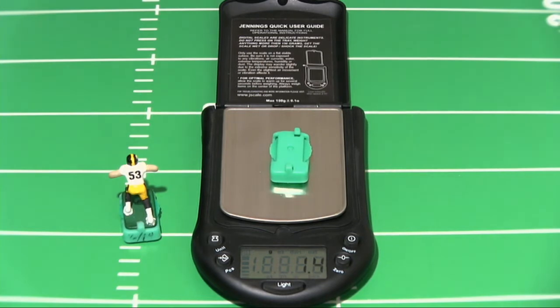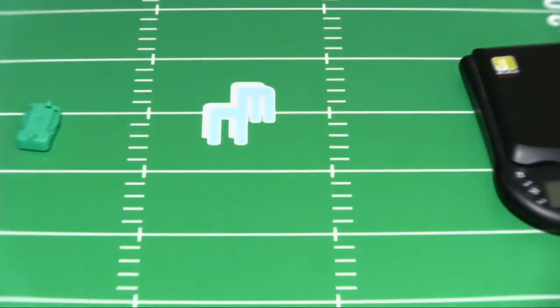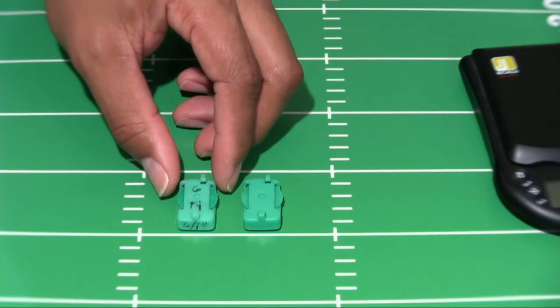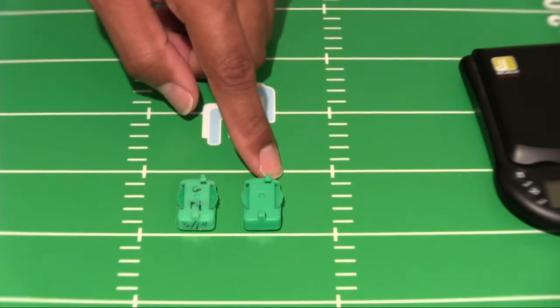From the looks of it, I don't think you can tell on the camera. Let me set these bases side by side. From the looks of it, I don't think you can tell there is any swelling, but yes — this base did swell a little from soaking for 6 days.